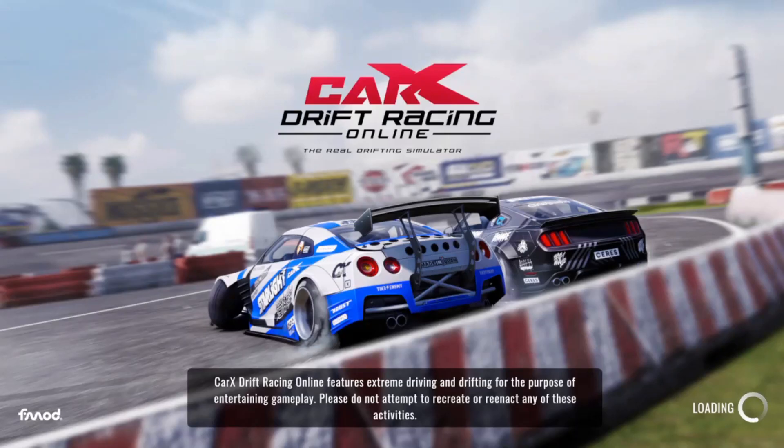What's up guys? It's your boy Tyuskitz here, and today we're playing CarX Drift Racing Online.